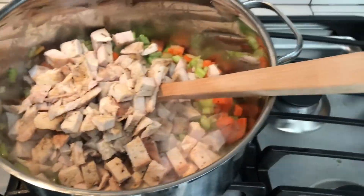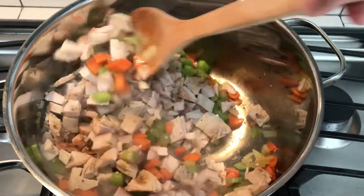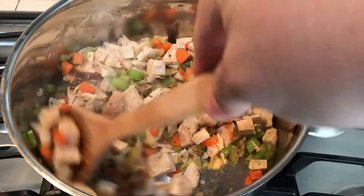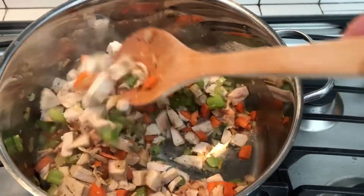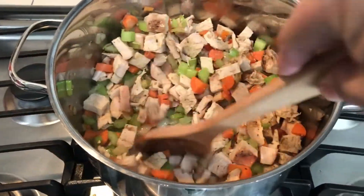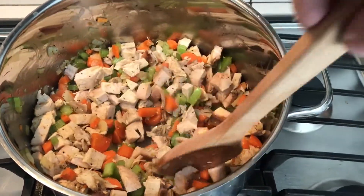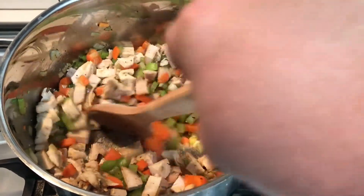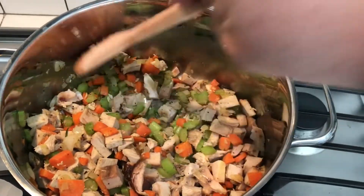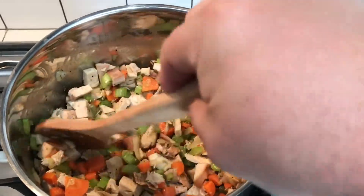Now if your turkey isn't smoked, don't worry. Your turkey can be any way — roasted, fried, whatever. I just happen to have smoked turkey, and I think it's going to add a wonderful flavor. We're going to get this kind of heated through, and then we will add our stock and a little bit of water too, because this turkey is all white meat, so it's going to soak up that stock too quick. We'll add water as necessary.